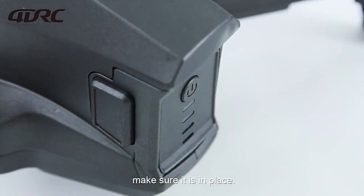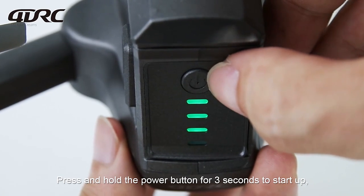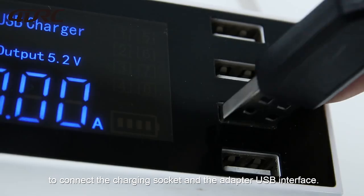Make sure the battery is in place. Press and hold the power button for 3 seconds to start up — the prompt sound indicates that the power is on. The remote control uses a USB charging cable to connect the charging socket.